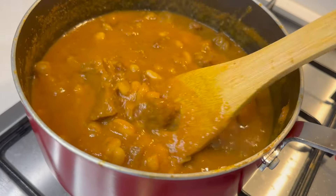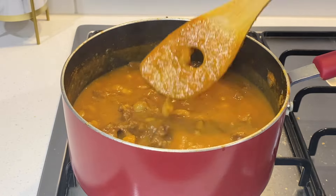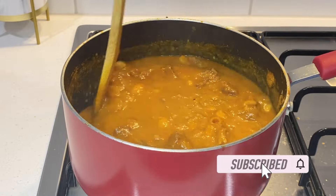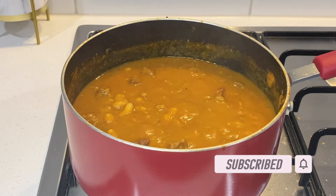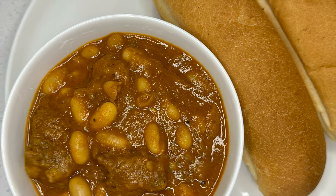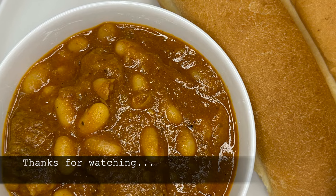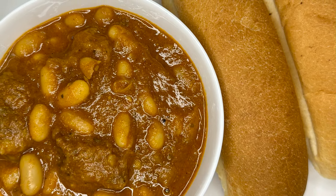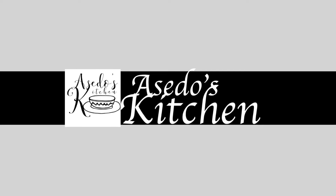If you find this helpful please like, share and comment on this video. And for more of my simple recipes remember to subscribe and tap on the notification bell to ensure you don't miss any of my new recipe uploads. This is it from me today, thanks for watching and I'll see you all in my next video. See you all in the comments.